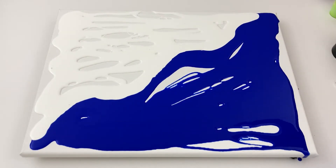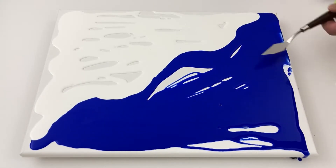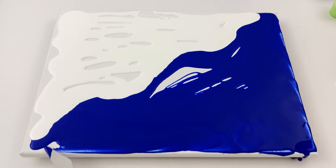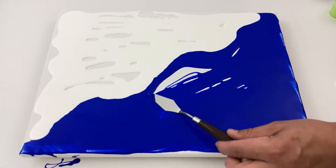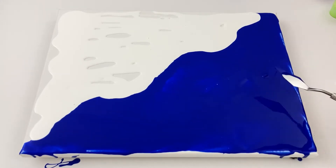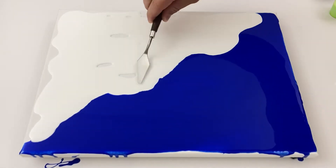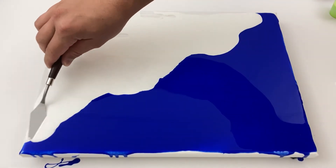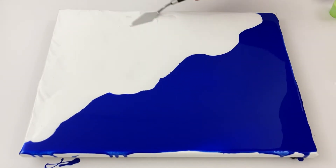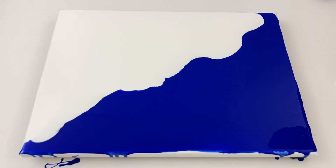I walked away from it, and when I came downstairs and looked at it, I literally — no word of a lie — I looked at it and the first thing I said was, 'Crap.' And then I looked at it again, and honestly I started laughing. Do yourself a favor: make sure you go to the end and check out the final result, because it is probably one of the best paintings I've ever made.